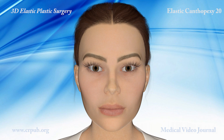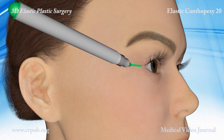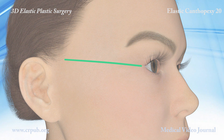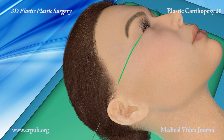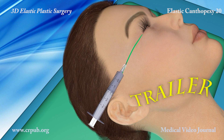A dermographic pen is used to draw a straight line from 0.5 mm from the external canthus to the hairline. This line constitutes the lower side of an isosceles triangle. Local anaesthesia is carried out along the implantation pathway of the elastic thread, elasticum EP4.